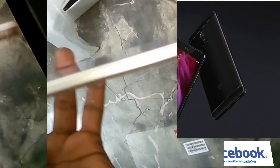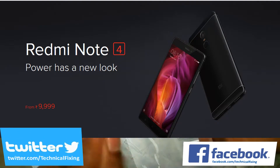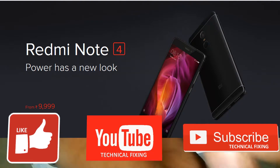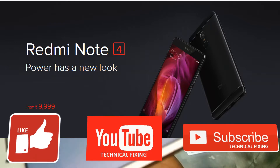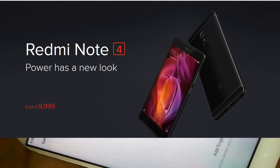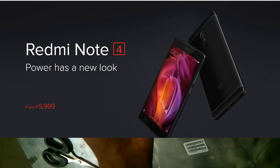So guys, that was the quick unboxing and physical overview of the Redmi Note 4. Hope you guys enjoyed this video. If you liked it, hit the like button. Subscribe to our channel and share this video. If you have any queries, let me know in the comment section below. The review of the Redmi Note 4 will be coming shortly, so stay tuned. I'm signing off for now — thanks for watching!